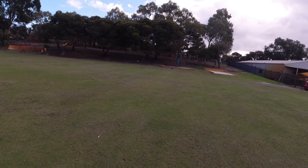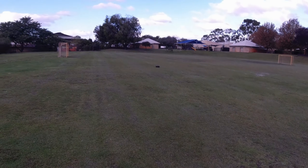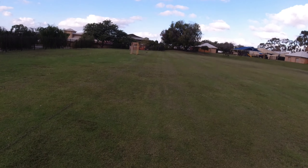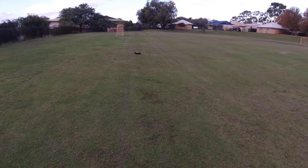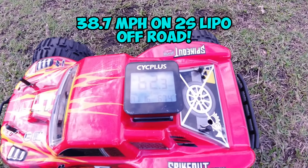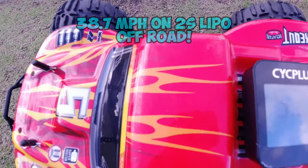You can still get it on AliExpress — there are a couple of vendors that stock the parts. Bring it back and see what we've got. Just a quick video today. 62.3 km/h on that 2S 5000 mAh LiPo! Check that out — 62.3. So I can only imagine what this can get on 3S.